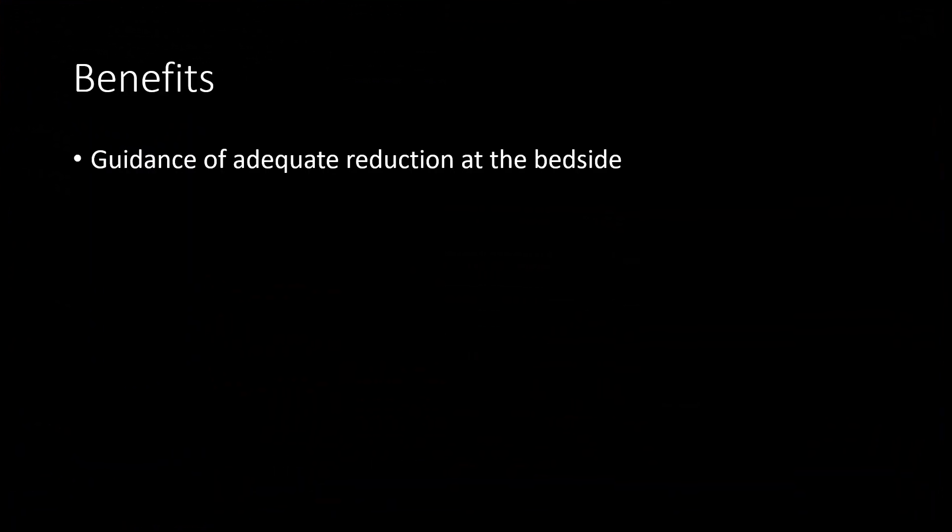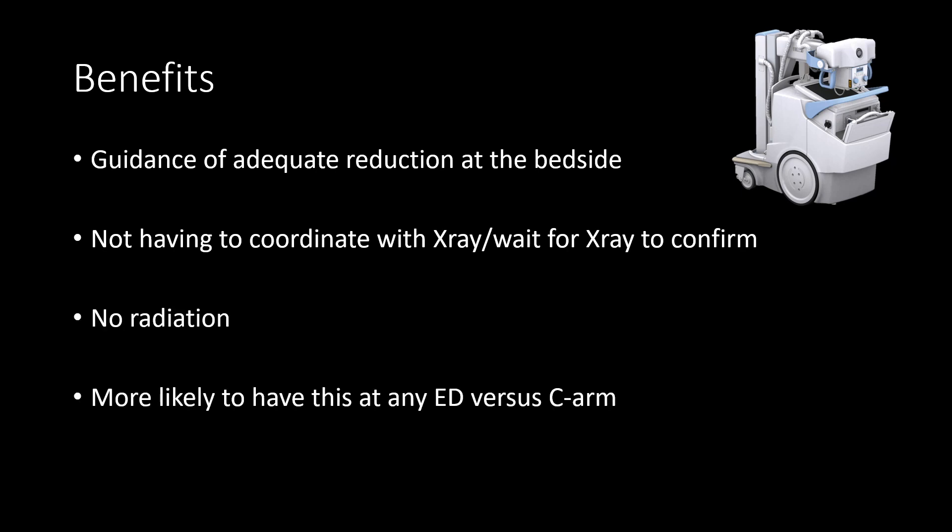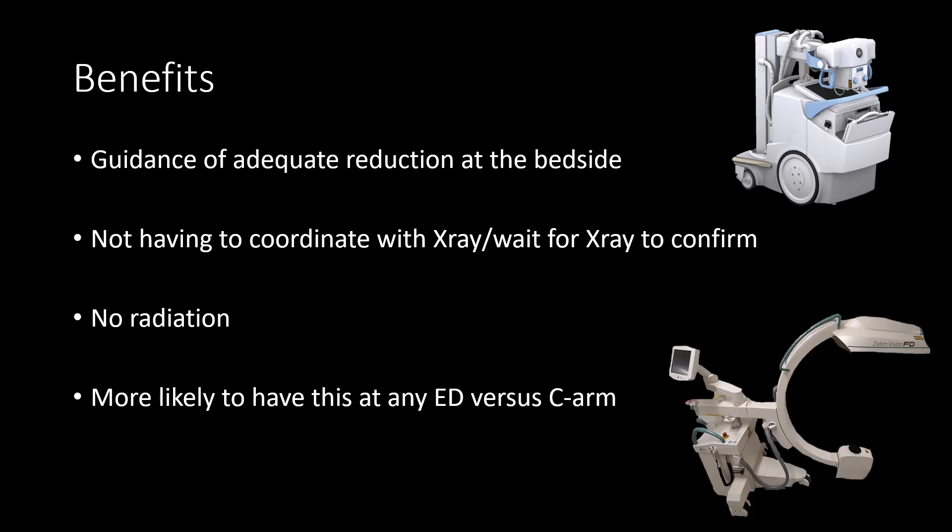Some of the key benefits to using ultrasound guided fracture reduction include direct feedback immediately at the bedside during the reduction, not having to coordinate with x-ray to have them at the bedside when you're ready to reduce, avoiding radiation, and the fact that you're more likely to have ultrasound as well as be comfortable with it when compared to c-arm.